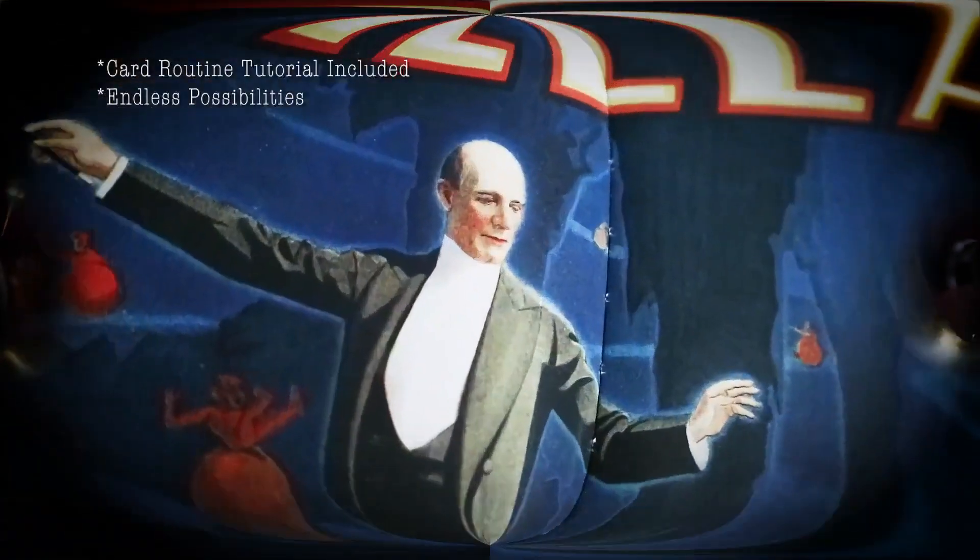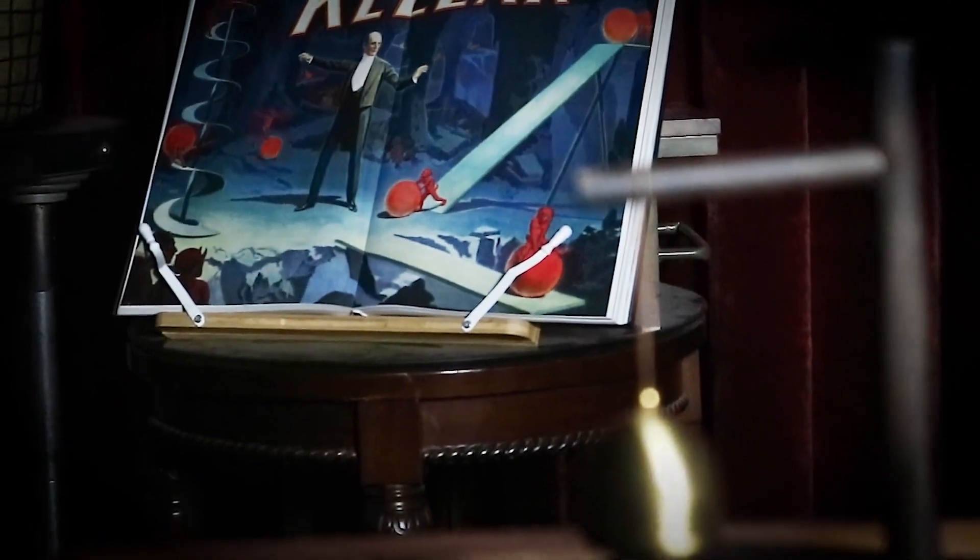This is the ultimate tool for you to create your own routines and add mysterious atmosphere to your show.